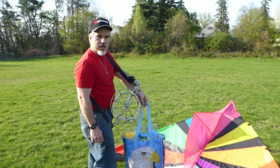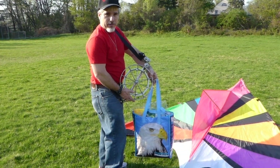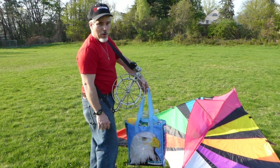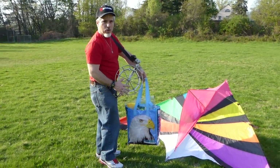I'm going to do a demonstration of a stainless steel kite reel. The wind is very variable so it's perfect to show the advantages of how this type of reel works.